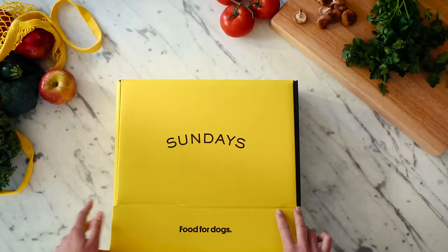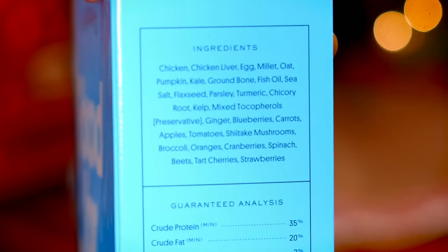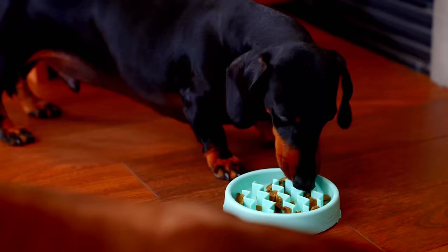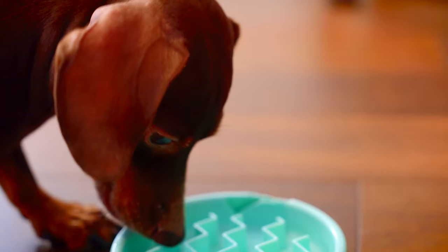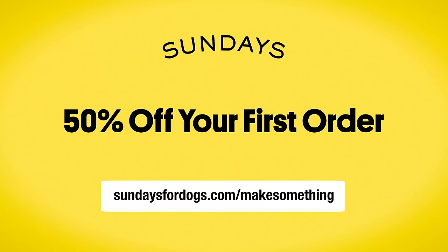Unlike regular kibble or those messy frozen foods, Sundays offers something totally different. It's 100% human grade, made from real whole foods — the kind of ingredients you can actually pronounce. It's air dried and not frozen or cooked, to preserve all those nutrients and flavors. We have two wiener dogs, Duke and Wally, and both of them have health concerns — Duke has thyroid issues and Wally has allergies and a sensitive stomach. So what we feed them is extremely important to us. Get 50% off your first order of Sundays — just go to sundaysfordogs.com/makesomething. Plus they have free samples, all you have to do is cover shipping and handling. Click the link below and get 50% off.